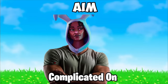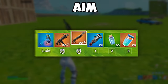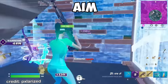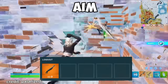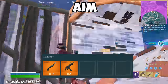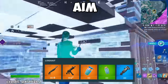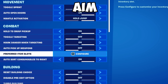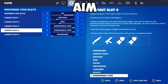Having a good loadout is way more complicated on controller than on keyboard and mouse. On keyboard and mouse, you can switch to any slot instantly by pressing a button, but on controller you have to use your bumpers to switch one by one. This is why you need an organized loadout. Your first slot should be a shotgun, as it's easy to switch to after building or editing. The next slot should be a spray weapon or long-range weapon. The next two slots should be heals, and the last slot should be mobility so you can escape or chase quickly. Fortnite also has a built-in setting called preferred item slots that will automatically sort your loot into these slots for you.